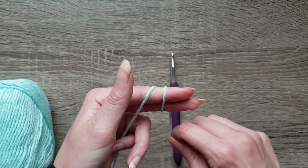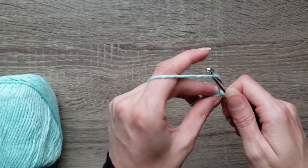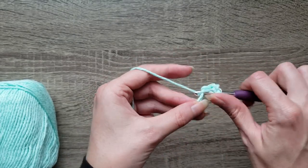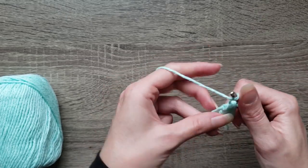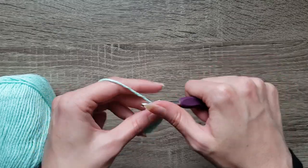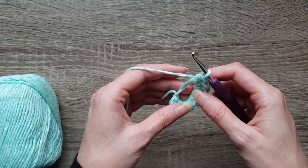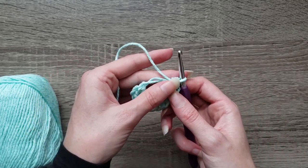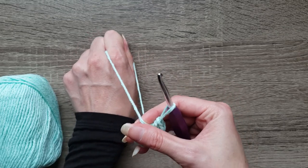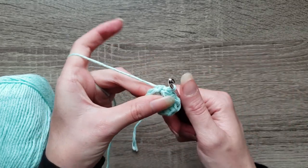To start we're going to make a magic ring. Chain one and place ten half double crochet into the magic ring. Let's tighten up that magic ring and join with a slip stitch to the first half double crochet made, then chain one.